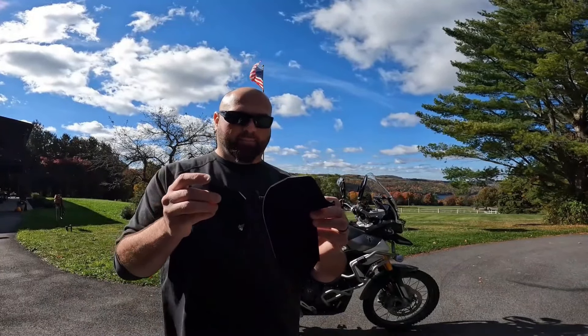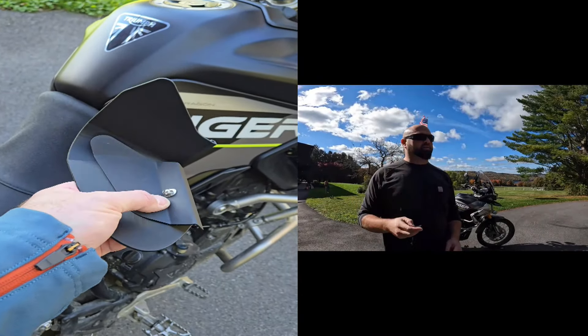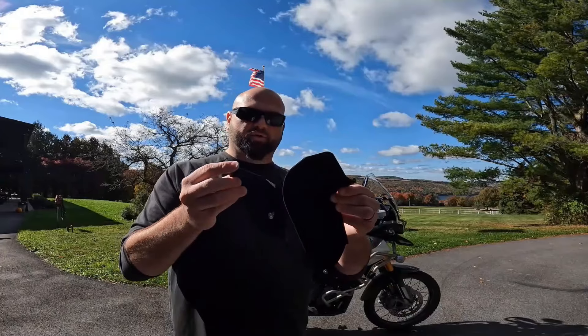I wanted to show you first the size difference. Look at that. When I reviewed the metal ones, I talked about how if you could find a longer, wider one it would pretty much take away the heat issue. So I'm really excited to see what these things can do — we're talking twice the size.